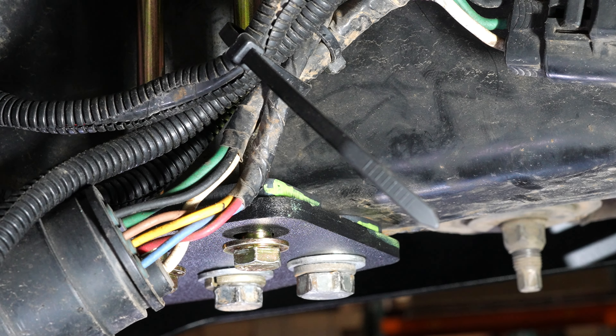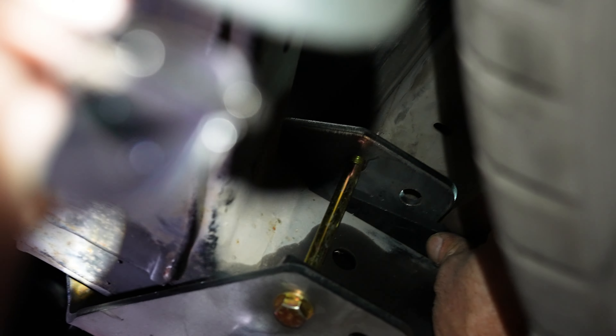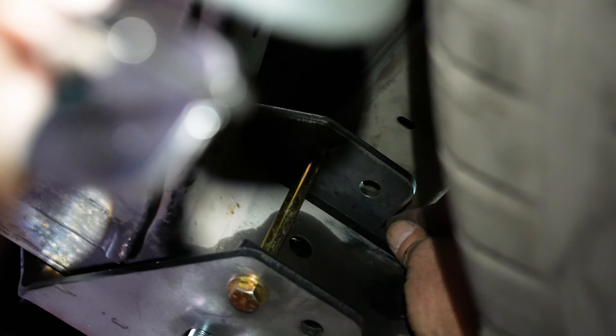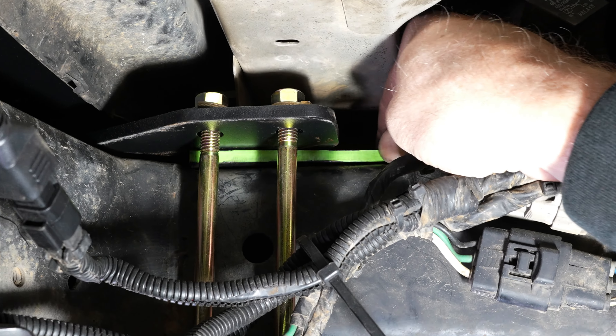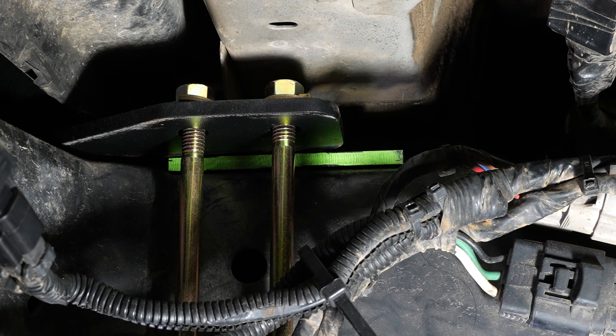Your 3/8 bolts will feed up through these two holes and your 12 millimeter bolts will fit in this spot right here. So your E-plate goes in between your bumper and your frame below, and the E-plate goes to the outside of the vehicle, and the 3/8 bolts go up through the captured hole.